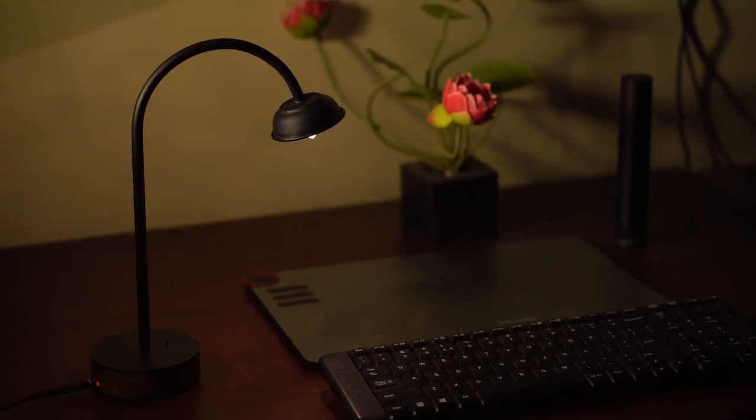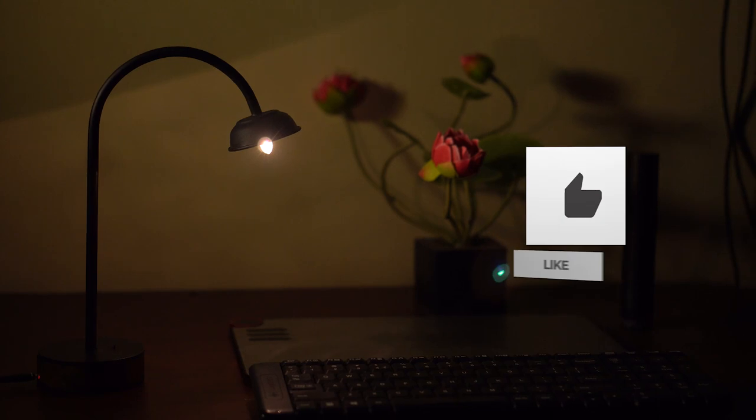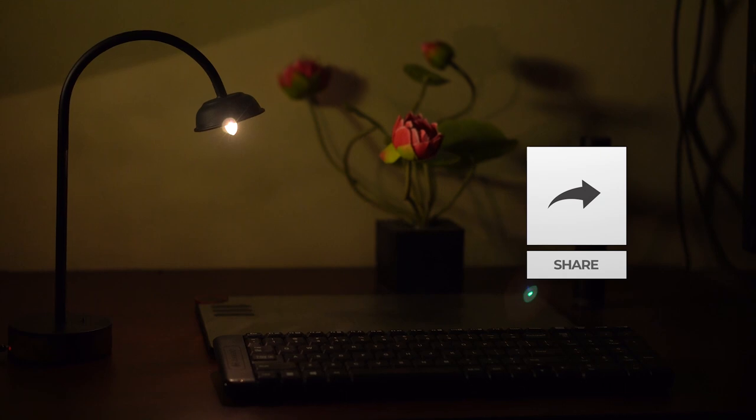I really hope you like this little lamp and this video I made. I am making a series of lamps and there are more to come. Please do share this video and don't forget to subscribe to my channel. As always, thanks for watching.